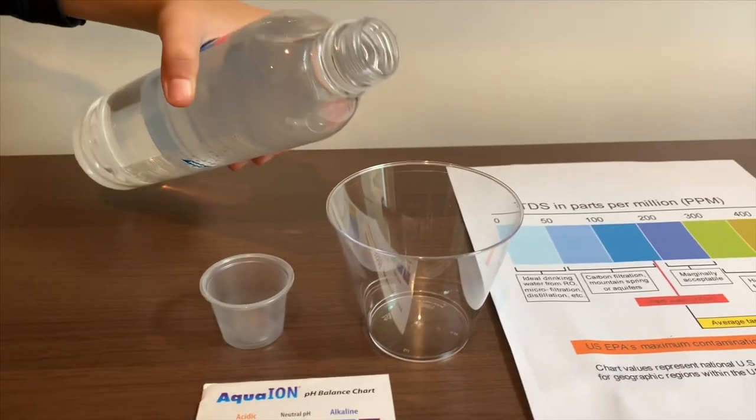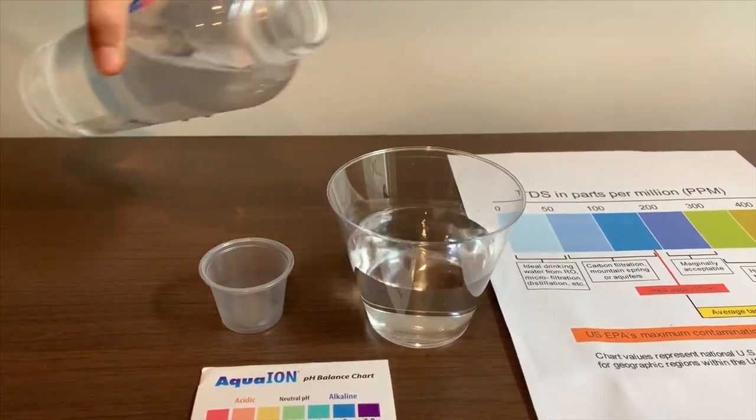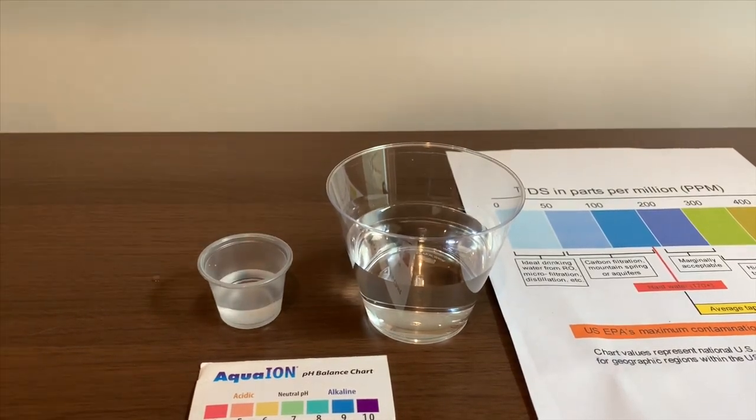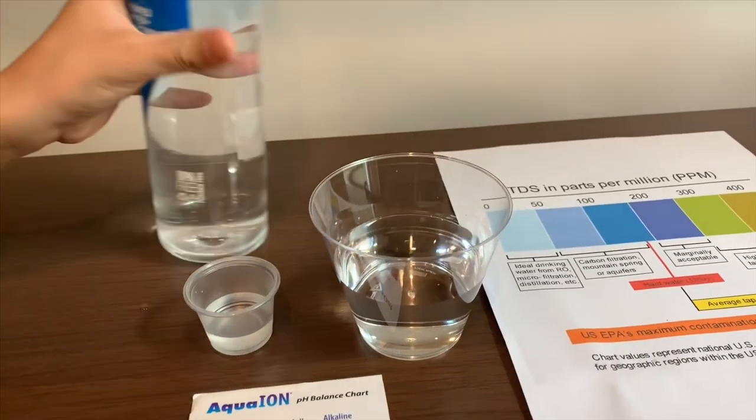Let's pour some water in. First, we're going to test the TDS level.